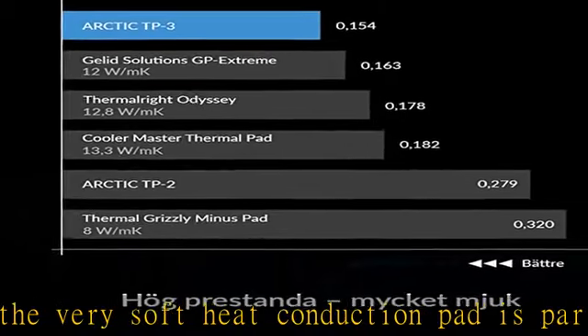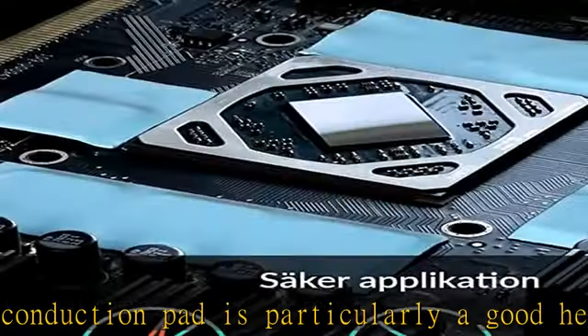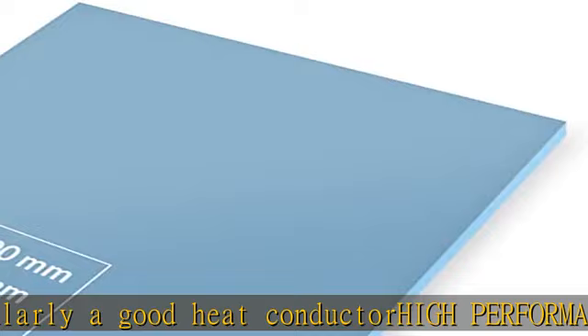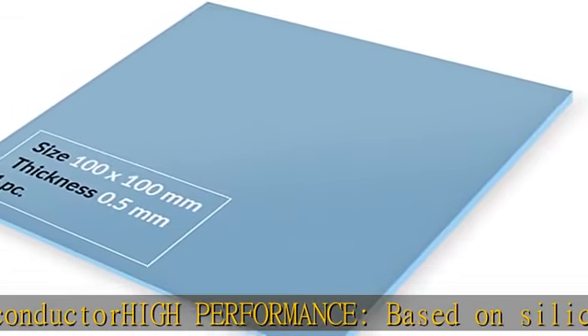The pad contains no metal particles, is electrically insulating and non-capacitive. Handling is therefore safe, as contact with electrical parts will not cause damage.